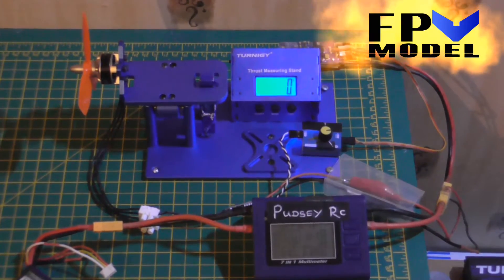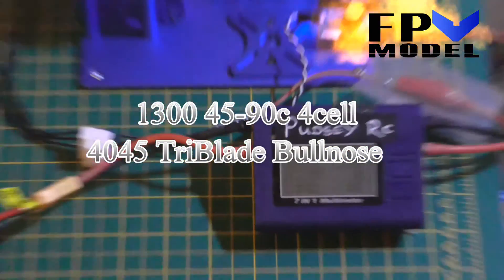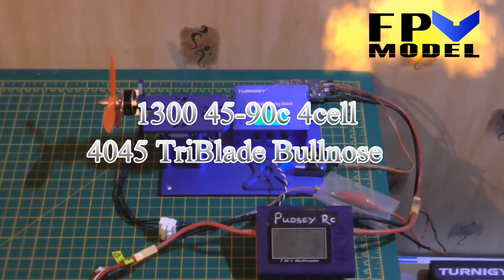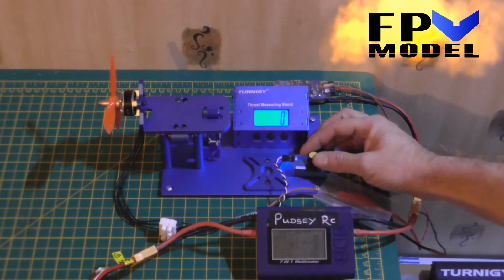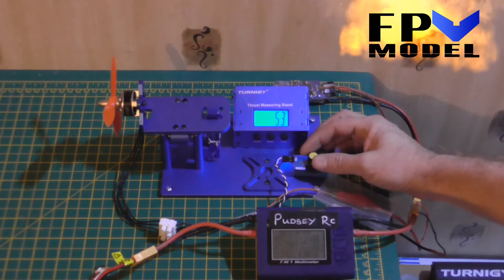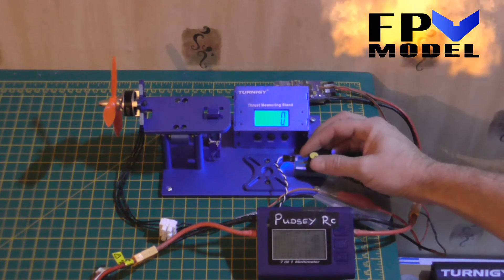Let's put the 4-cell on. I'll take it up to 20 amps before I give it the full burst, just to see what it's pulling at 20 amps.